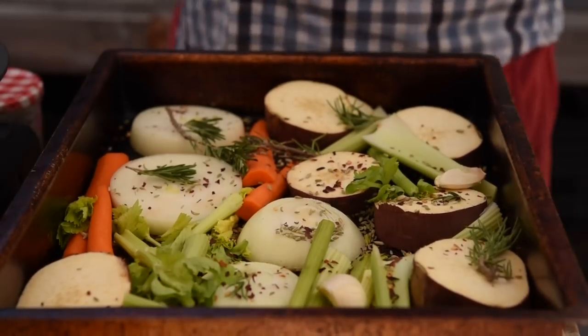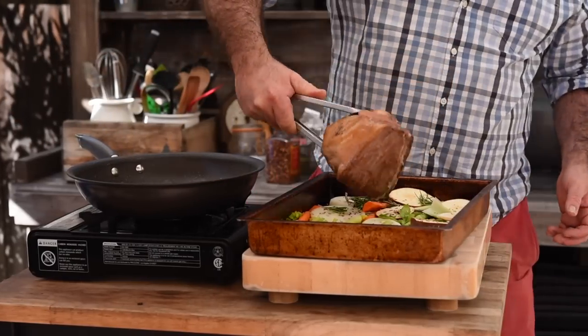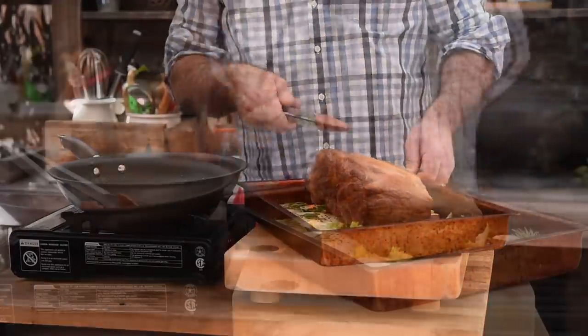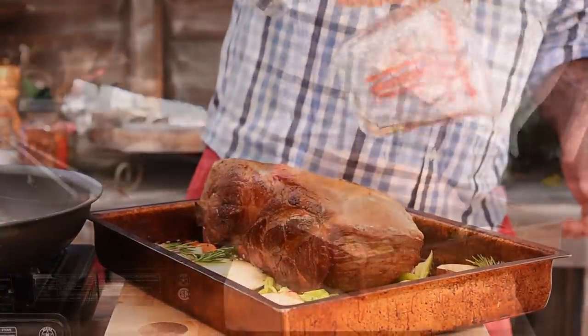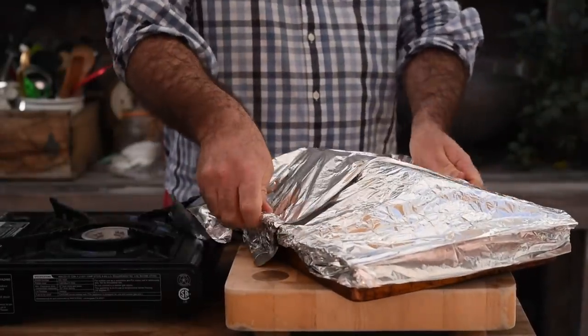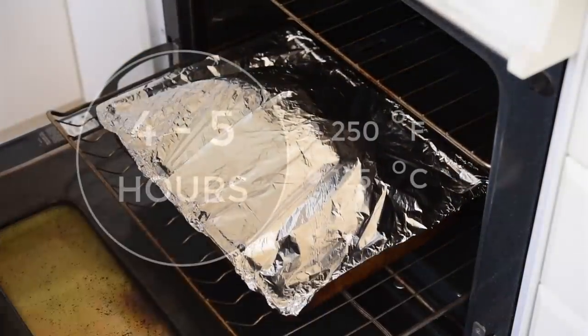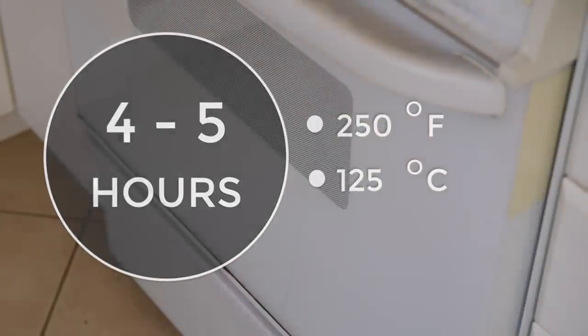Add a few cloves of garlic, loosely crushed with the skin still on. You don't have to add these if you don't want to — if you just want to keep it plain, salt and pepper is fine. But if you want to add a few more aromatics, those are going to be fantastic. Let's get the pork butt on top of the vegetables, pour in a pint of water, grab some foil and wrap that over it. Into the oven at 250°F (125°C), and we're going to cook that nice and slow for about four and a half to five hours.